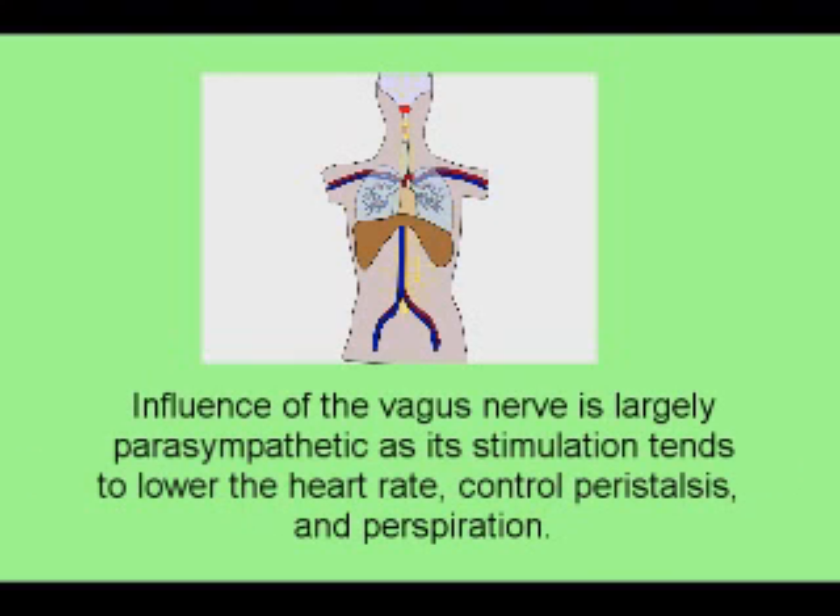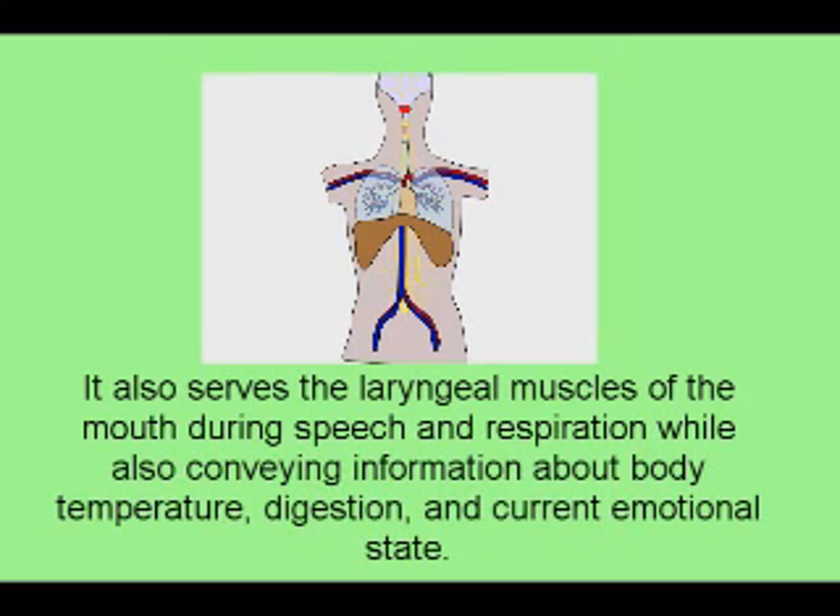Influence of the vagus nerve is largely parasympathetic, as its stimulation tends to lower heart rate, control peristalsis, and perspiration. It also serves the laryngeal muscles of the mouth during speech and respiration, while also conveying information about body temperature, digestion, and current emotional state.